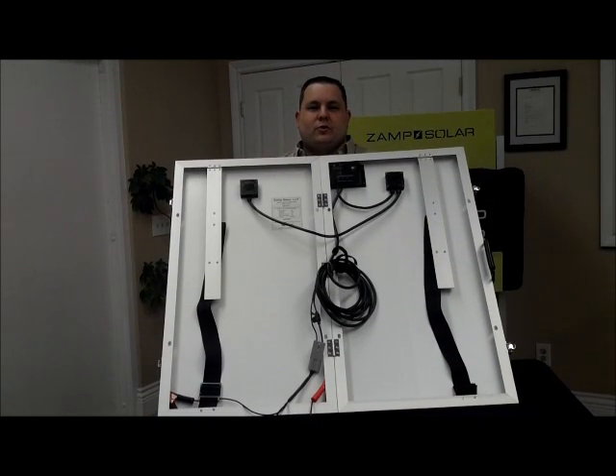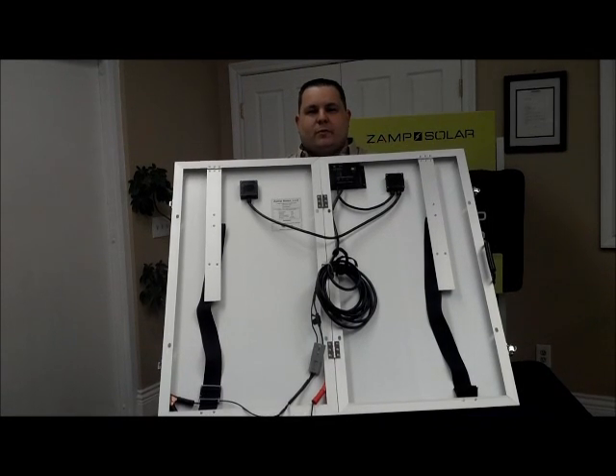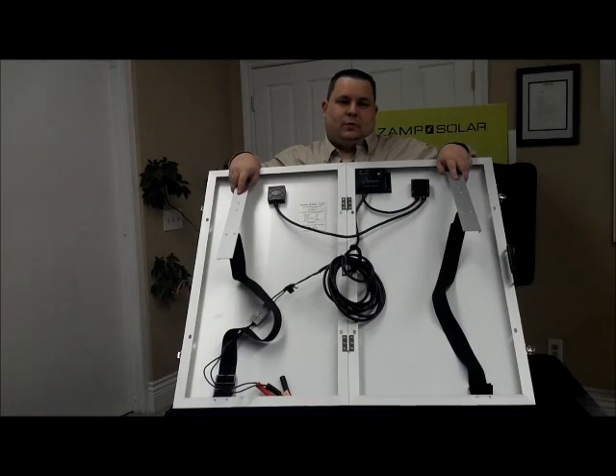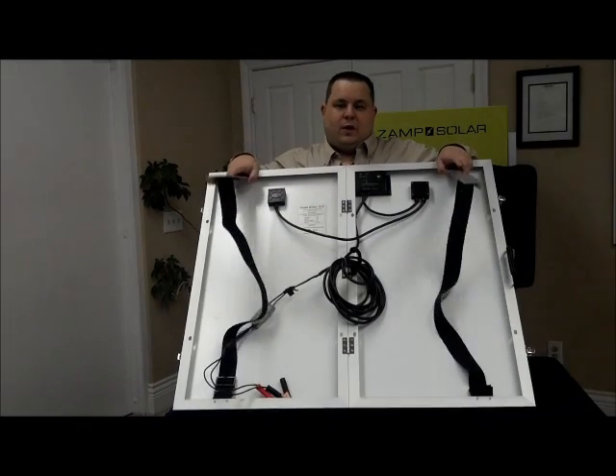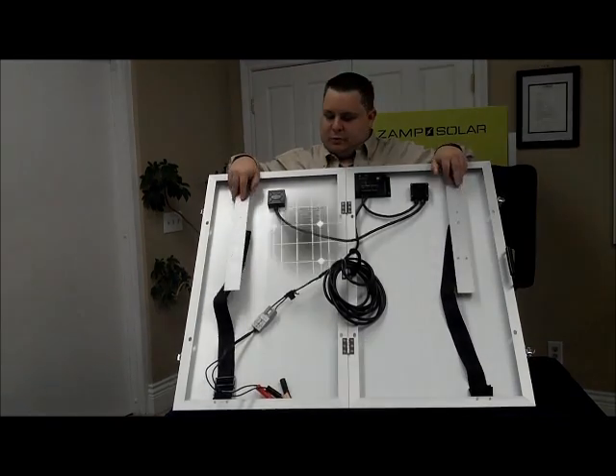Every Zamp Solar unit comes with a pulse width modulation controller. It's used to never overcharge the batteries and to distribute even flow. The solar unit also comes with feet to point the unit in the general direction of the sun to gather as much light as possible.